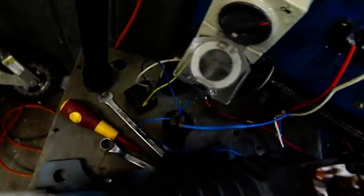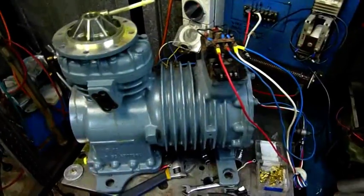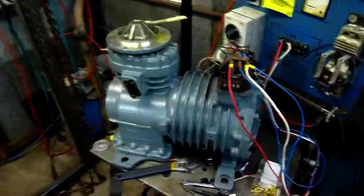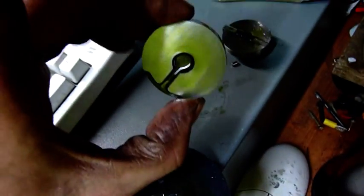I'm using a kickstart hard-start kit as well as a run capacitor — it will not start on its own on a run cap because it is a five horsepower motor. Thanks for watching. Dad's working on his bike again, so that's what the funny noises in the background are.